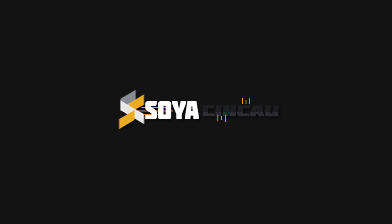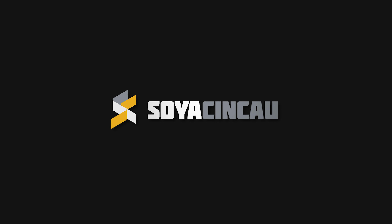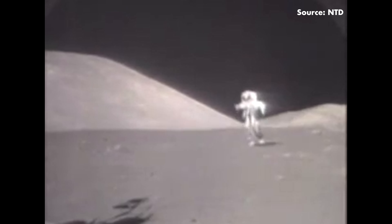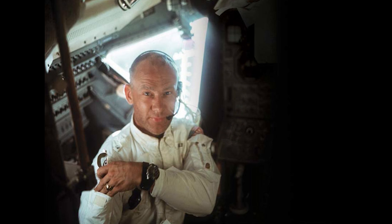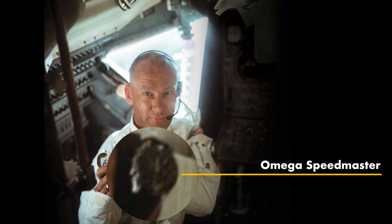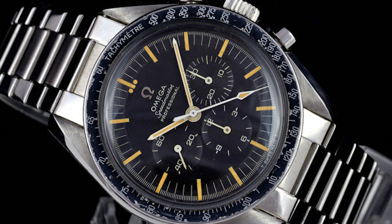If you're wondering why there were just way too many people queuing up at that Swatch shop near you, it's because they all wanted to buy this. This is called the Moon Swatch and it is — not a limited edition. Not limited edition? Then what is everyone queuing up for?